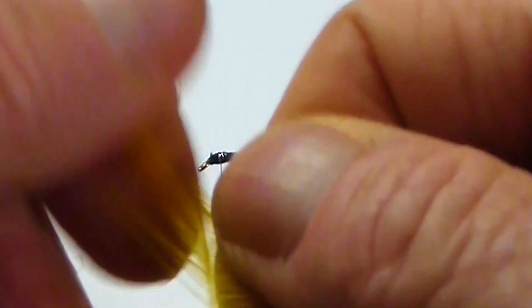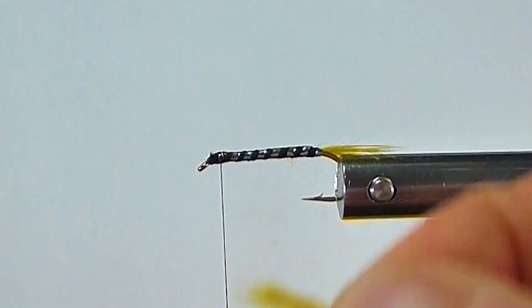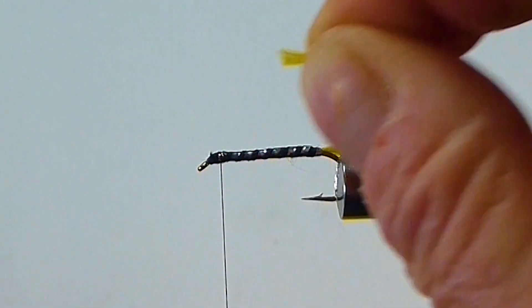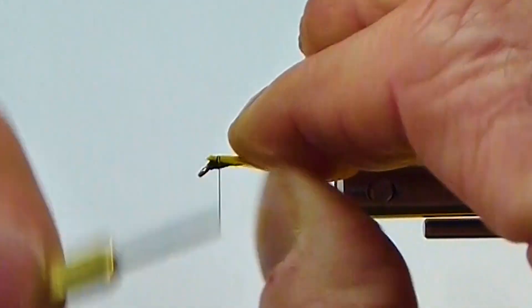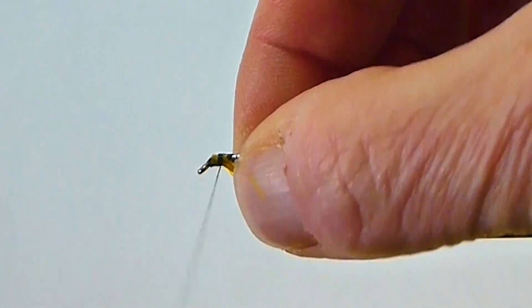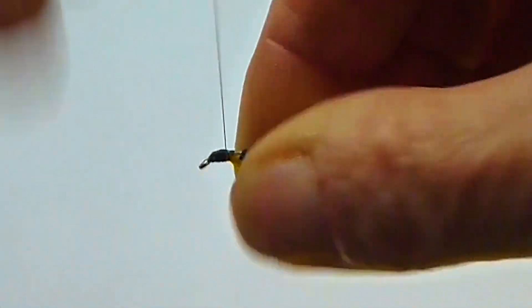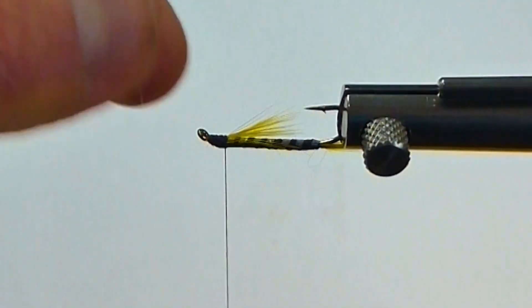Then I'll come in with a little more of my yellow for the throat. Cut those tips off nice and even. What I do is just come in here, catch it on the side, and roll it under — usually spreads it out pretty good.